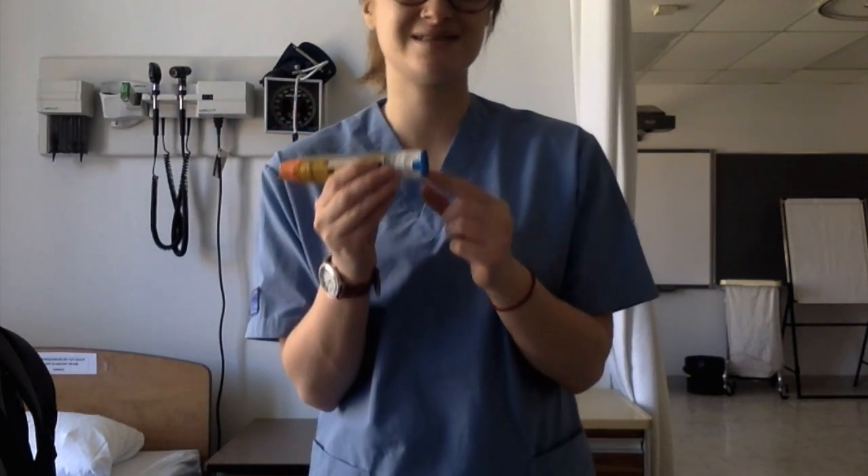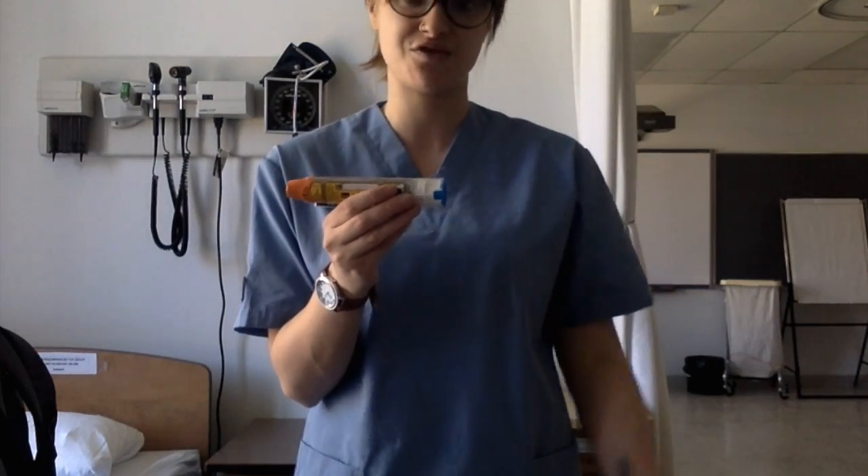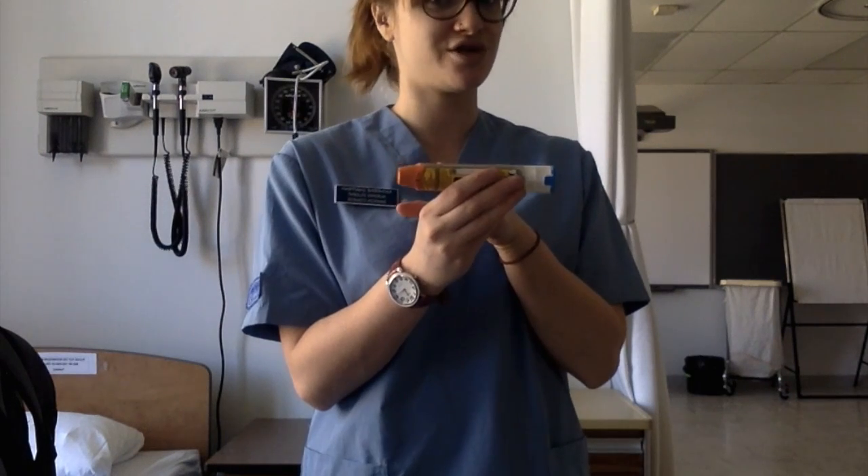The blue tip here is the safety lock. An easy way to remember which side goes into the thigh is: blue to the sky, orange to the thigh.